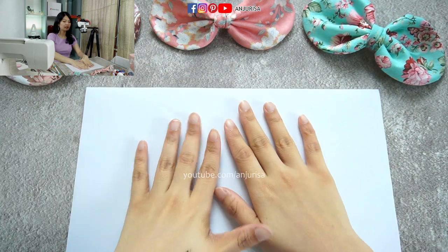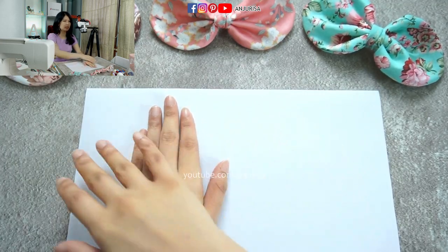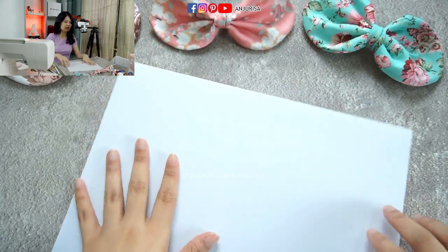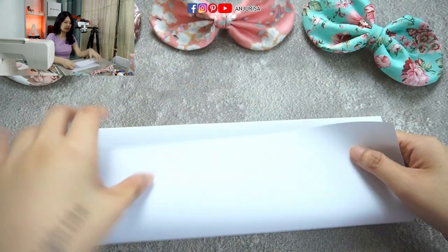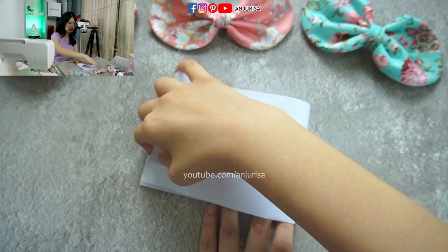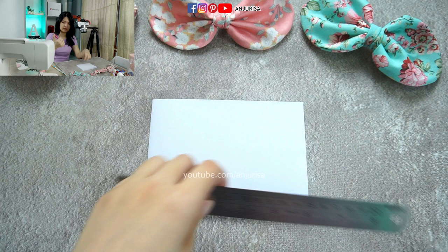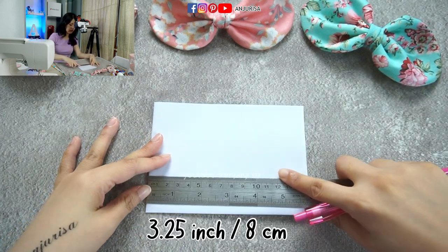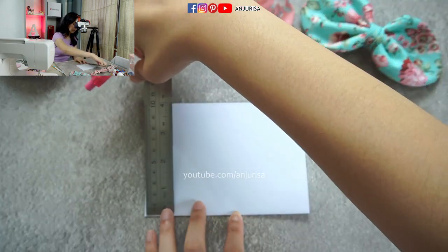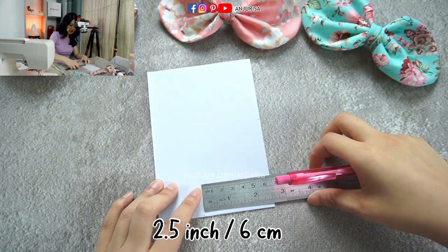First, we are going to make the pattern for the bow. We only need a small piece of paper, but the paper size should be at least 8 inches on both sides. We fold the paper in half, and then fold it in half once again. Now I'm going to measure the paper — it's about 3 and a quarter inches right here and 2 and a half inches right here.